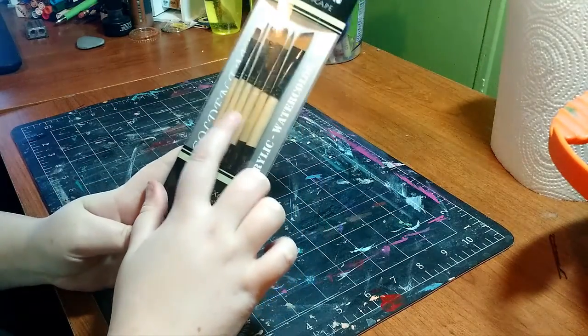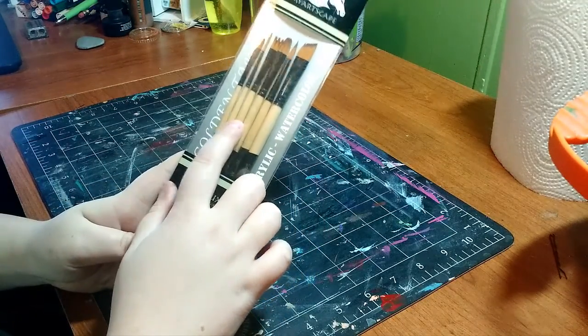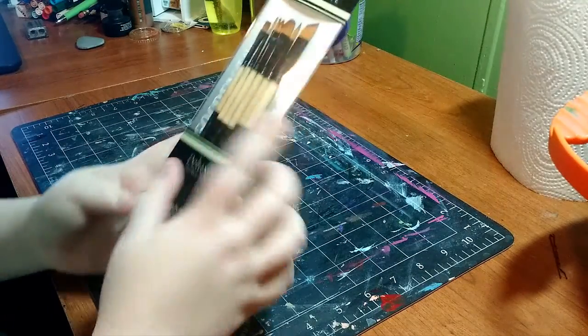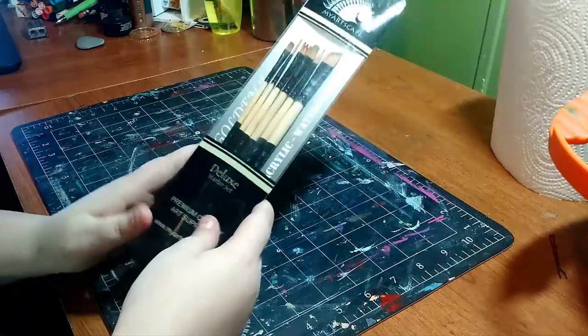You get an angled brush, a round brush, a filbert, a rake also known as a wave brush, a liner brush, and a flat or a bright — I'm not sure which, I think this is just a flat. But they look very nice in the package.